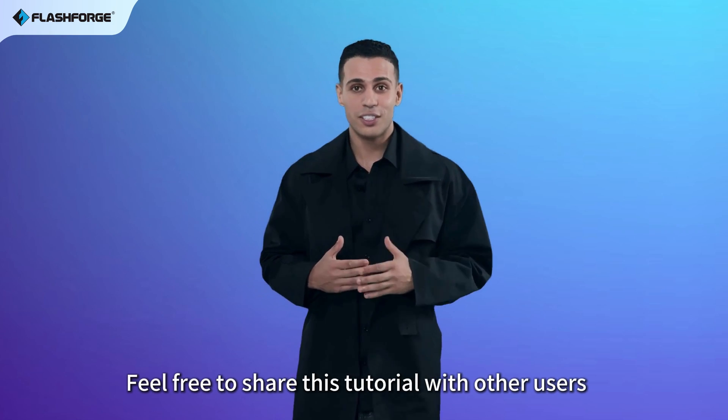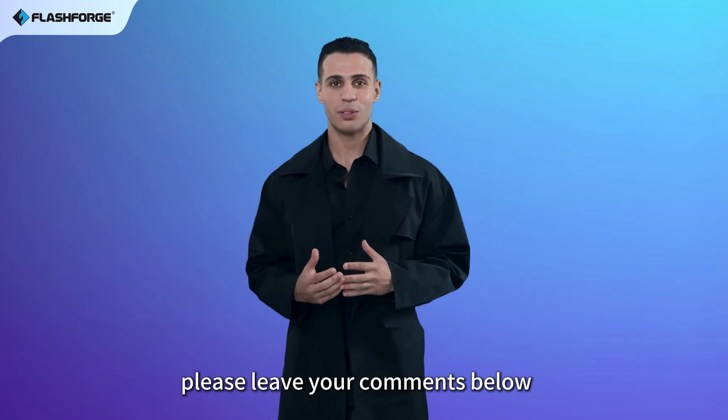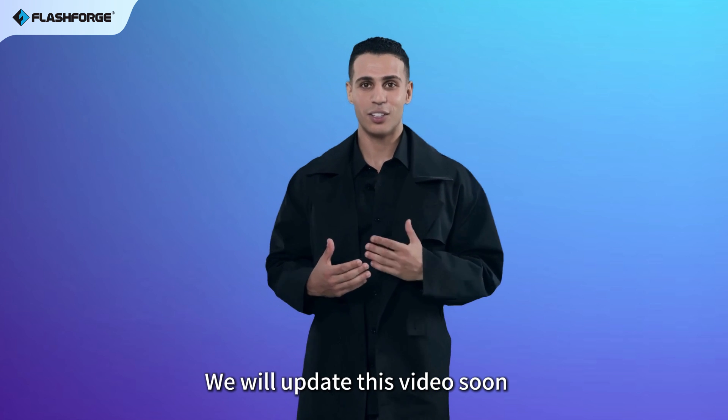Feel free to share this tutorial with other users. If you have any further questions, please leave your comments below. We will update this video soon.